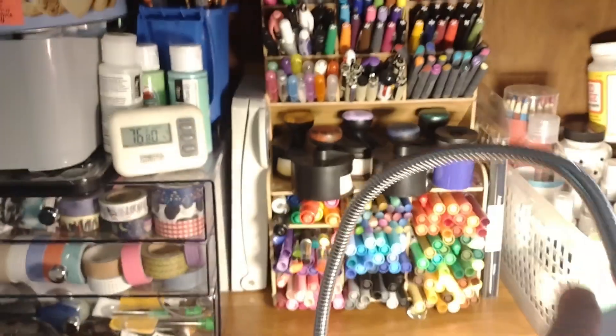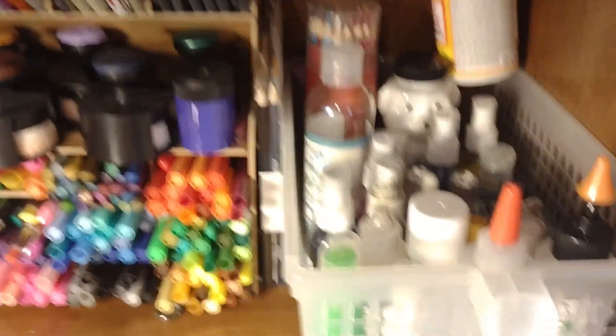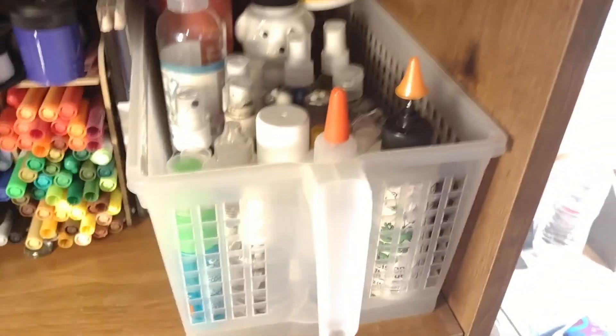My little trimmer gets tucked in right here. This is my clip-on light that gives me extra light. All my pens, markers, stuff like that. This basket pulls out and it has all my glues, water, rubbing alcohol, hand sanitizer for cleaning, sprays, that kind of stuff.